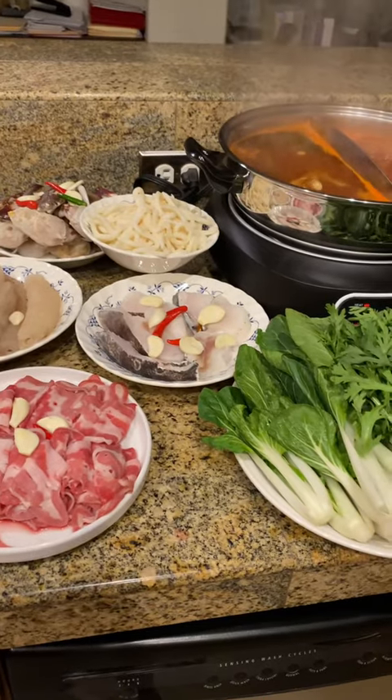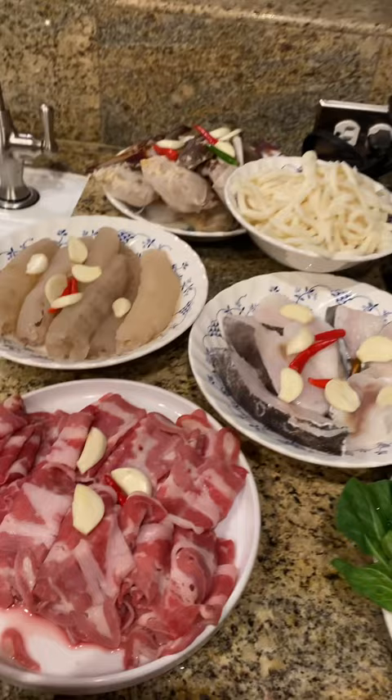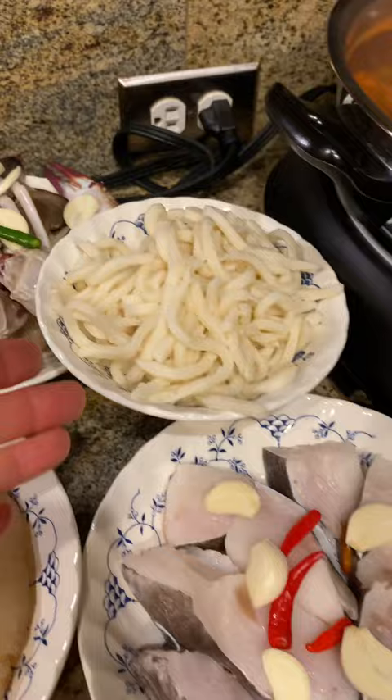Today I'm going to show you how to cook a super delicious hot pot from home. I have a bunch of beef, some sea cucumber, some crab, some noodles, some sea bass, some vegetables.